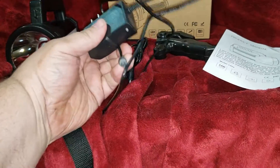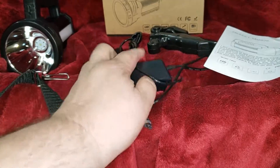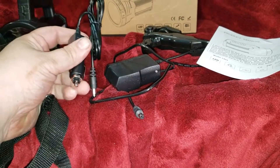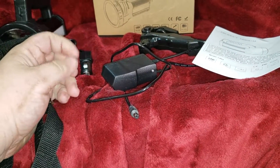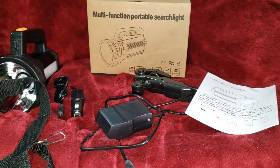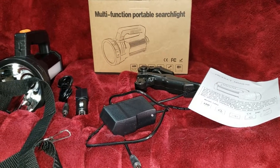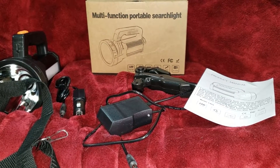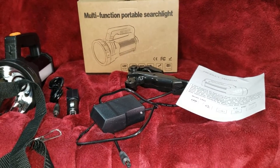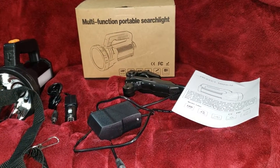The charge cable is a little short, but it does do the job. You should charge it before you use it — it's a really good idea. It comes with a car charger, so that's a really good thing. I charged it when I first got it and I haven't charged it since — I've had it for over a week now. I've used it here and there and it still just keeps going. It's been pretty strong. I think they have a 10,000 milliamp-hour or something like that battery.